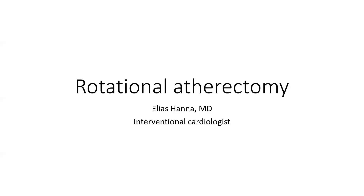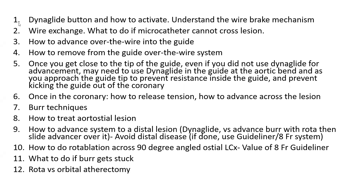This talk covers rotational atherectomy with a focus on advanced technical tips — specifically 12 technical tips — including a comparison with orbital atherectomy and a brief overview of orbital atherectomy. These tips will be useful for advanced operators and fellows, but some basics will also be provided for less experienced fellows.